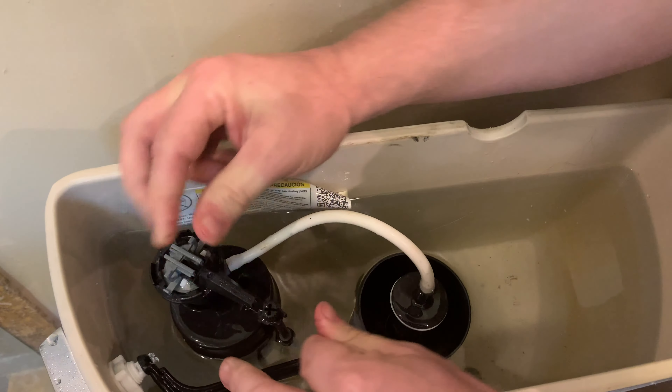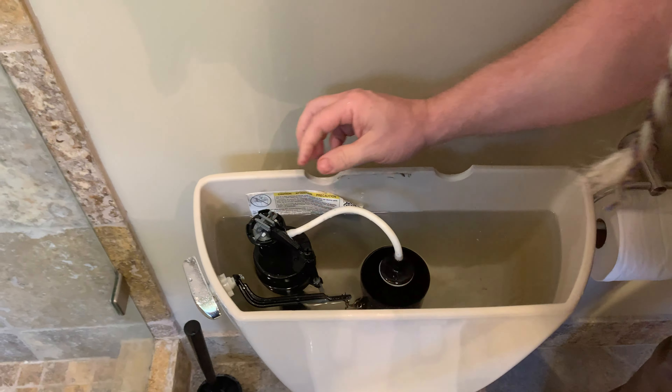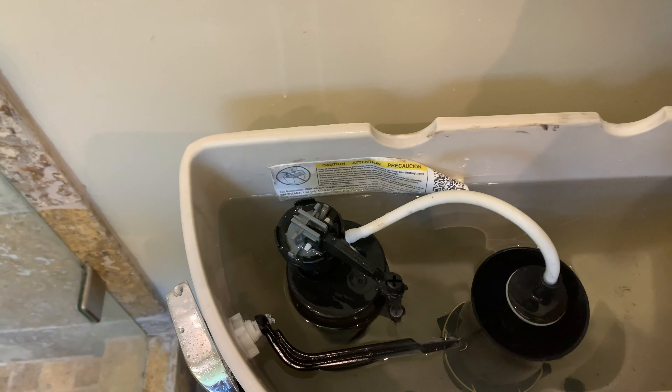Now, depending on how long it's been in there and what it's doing — see how all those deposits are out? I'm gonna get a little bit in here, put some water in there, make sure that's all cleared out.